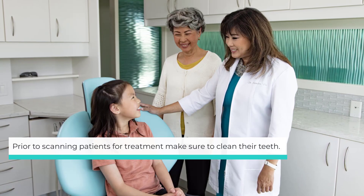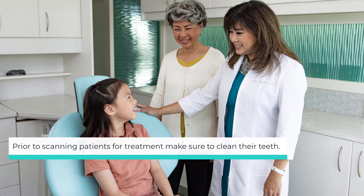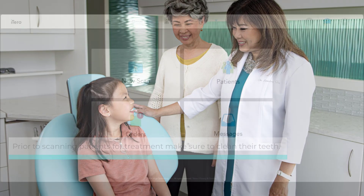Prior to scanning patients for treatment with Invisalign Palatal Expander, clean the teeth thoroughly to remove plaque around the gum line and expose as much of the tooth's crown surface as possible.